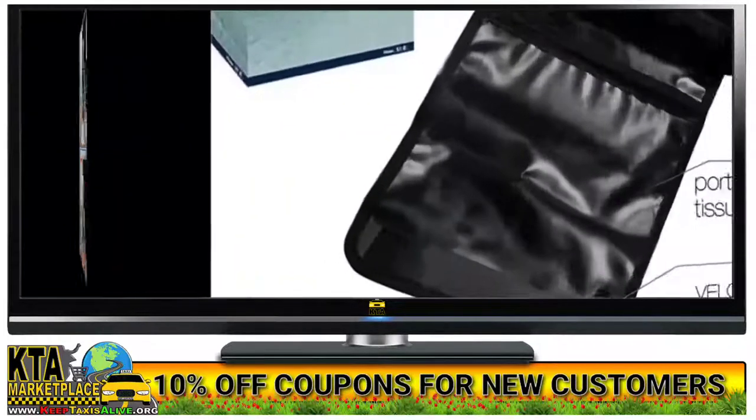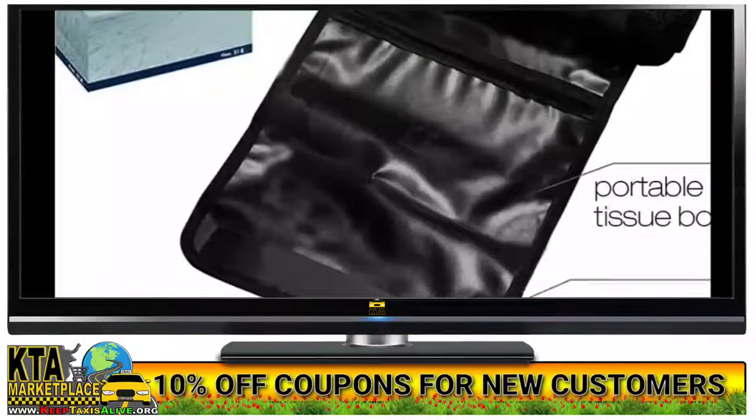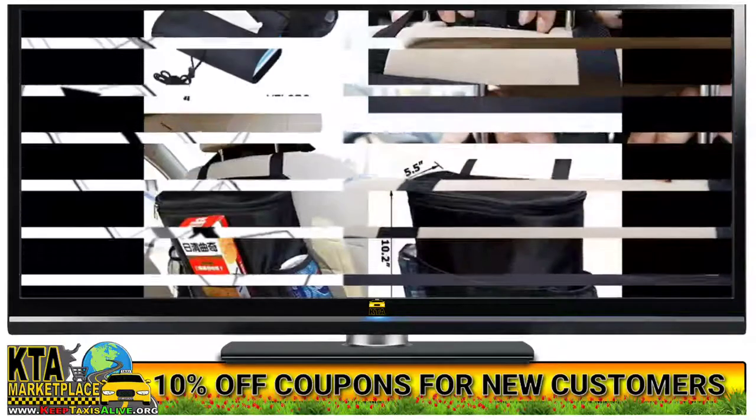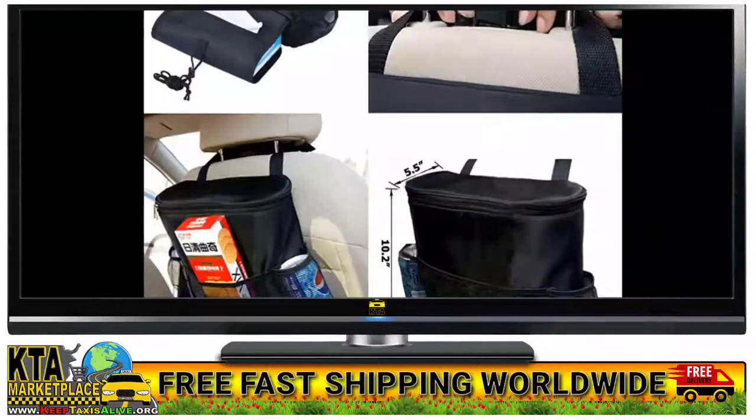Make it through any road trip in comfort. The zippered main compartment is insulated to help keep hot things hot and cold things cold, and the mesh front pocket allows you to store snacks, playing cards, pens, maps, and anything else your passengers want to keep within easy reach.